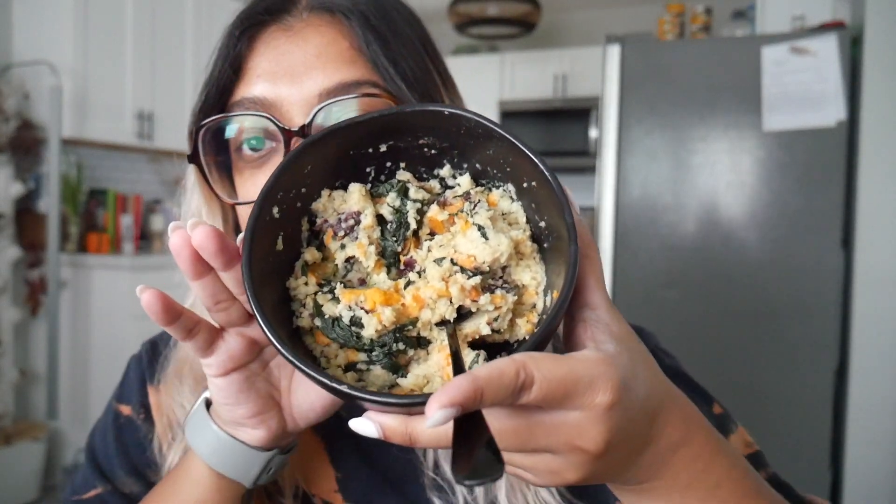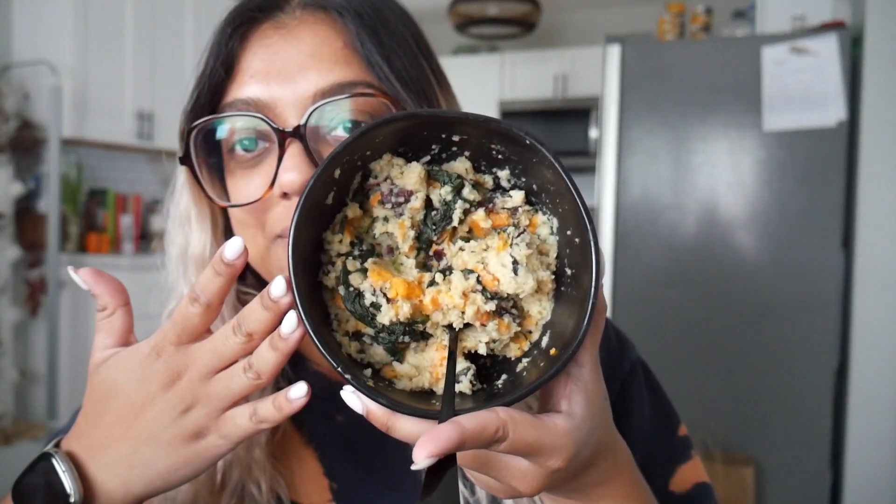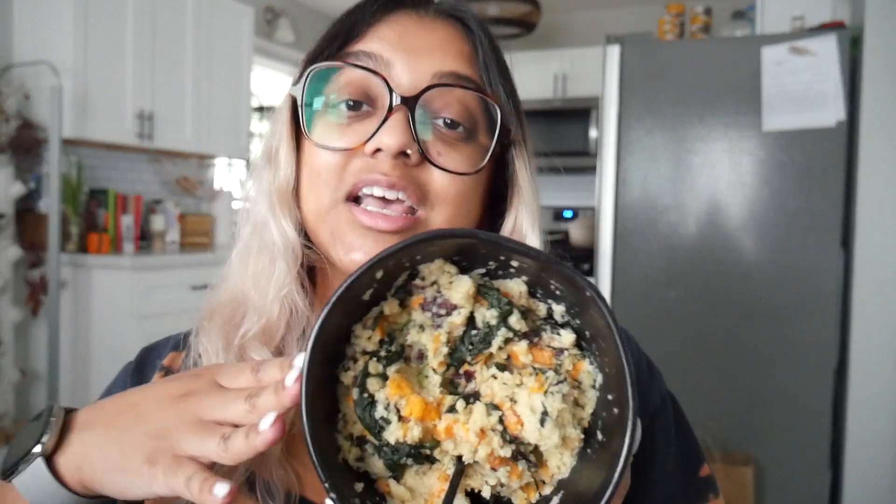I just put the spinach and beans in as extra toppings because I like spinach and I feel like beans are going to fill me up as part of a breakfast. It's so thick that I have the bowl sideways and it's not moving. I made this yesterday by the way, so it's just heated up leftovers.